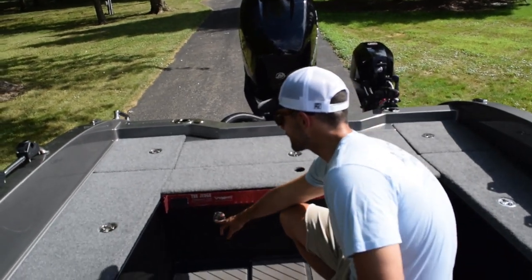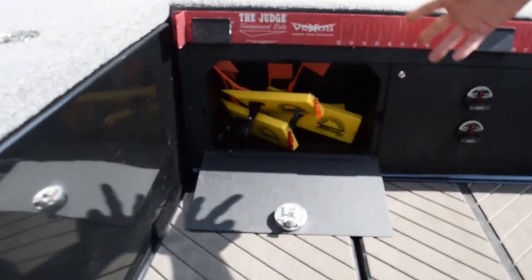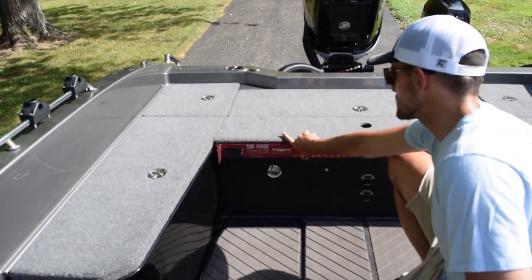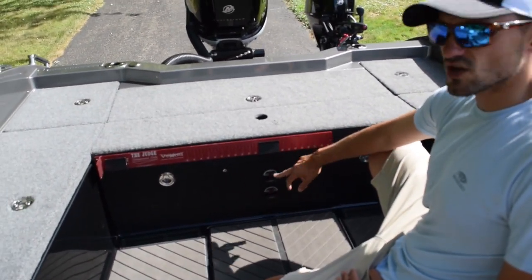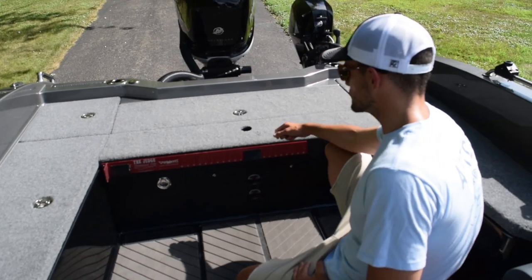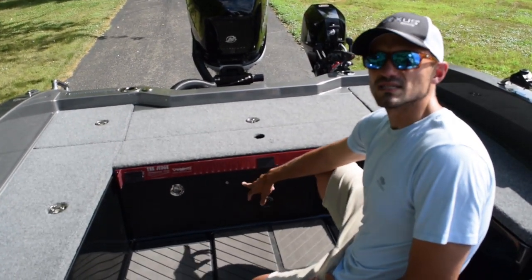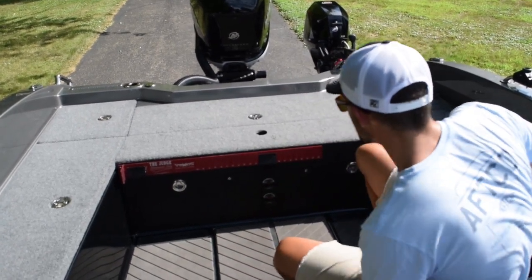Moving back here, Vexus did a really great job putting these compartments — again, more storage. You can put the 3,700 Planos in there. I tend to keep my planer boards in there for storage. There's a nice measuring stick there too. And this is a really nice feature not talked about much on the Vexus boats — there's a panel you can unscrew and get to all your bilge pumps and just about everything, including the live well. Vexus made it really easy to access all of that.